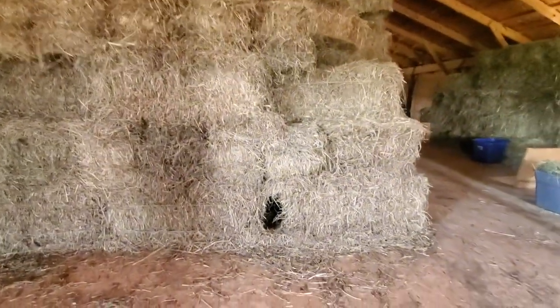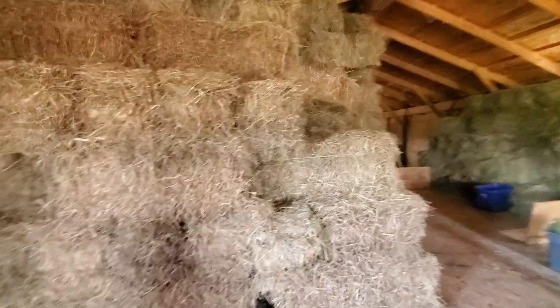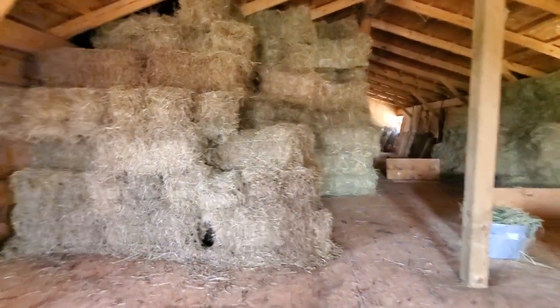We have spots like this where some air can get in — you can see there are some larger cracks. We're not stacking this super tight because we do want to let a little bit of ventilation in, because this stuff was just maybe a little bit damper than we wanted when we stacked it.